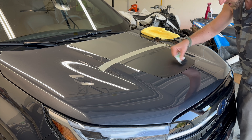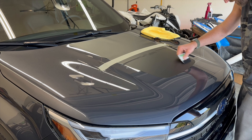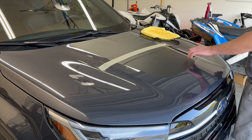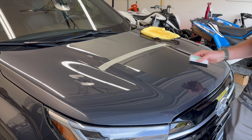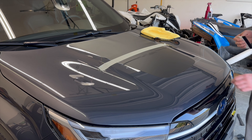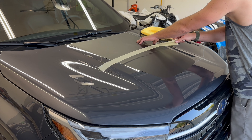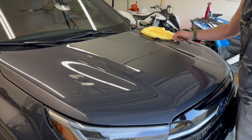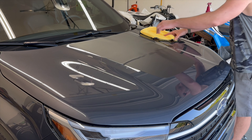This is an air release film, so the air that gets trapped behind it is going to escape as you squeegee it down. A lot of people ask if they could apply this wet — you could, but I don't recommend it. What happens is you get water that stays under the film; there are little tiny micro-channels in there, and the water does not fully evaporate, then you end up with a bunch of bubbles. So it's up to you.